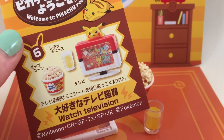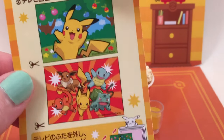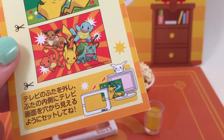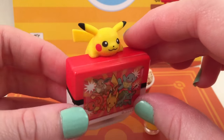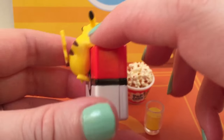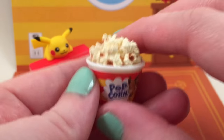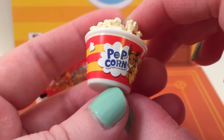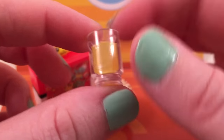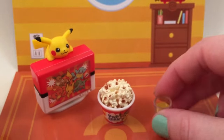This is set number 6, which is called Watch TV. On the back you get two options — you can choose what you want the TV to have on it. I think I'm going to go with the bottom one because it has a lot more Pokemon on it. I put the picture inside the TV and it looks so cool — it looks like a Pokeball on the back, and there's a really cute little Pikachu hanging off of it. I love that they put so much detail into these. Then you get a little popcorn to eat while watching the TV — it has a little Eevee and a Pikachu on there, and the popcorn looks super real. Then you get this little cup of what I'm going to assume is lemonade, and it has a little Pikachu head on it. Super adorable!